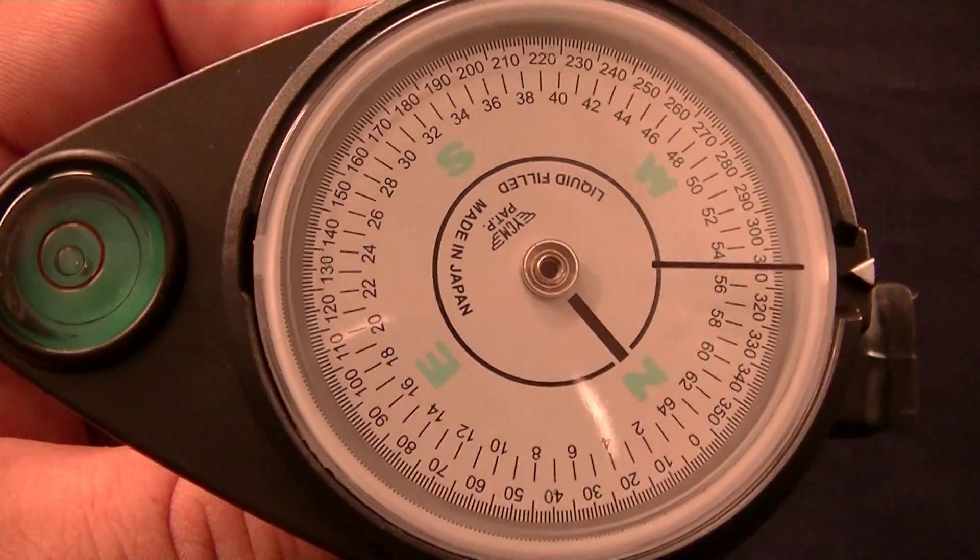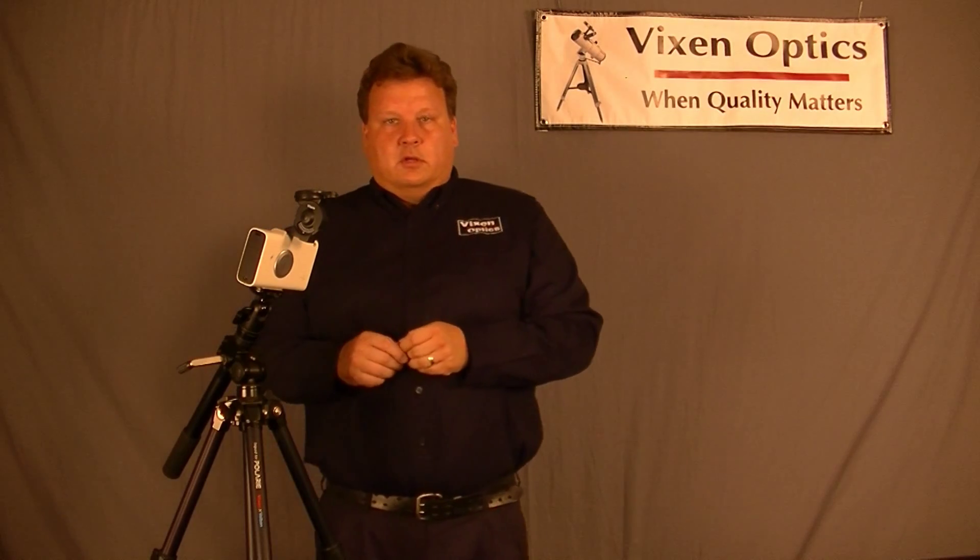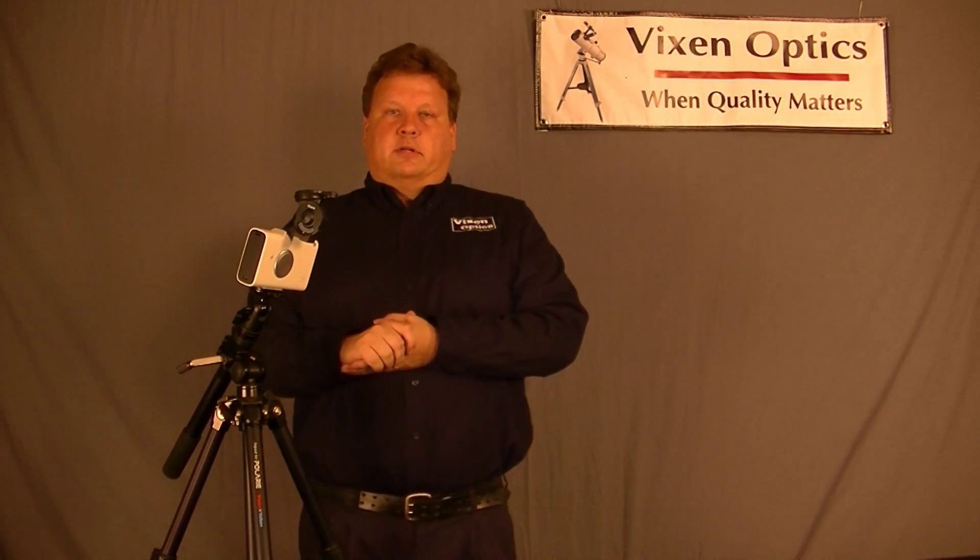I would turn that until it's North and level. And now you're fairly accurately polar aligned. It's not going to be as accurate as the Polar Scope, but it will get you close — close enough to do wide-angle shots.